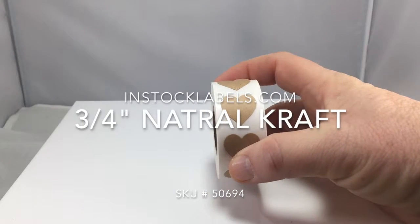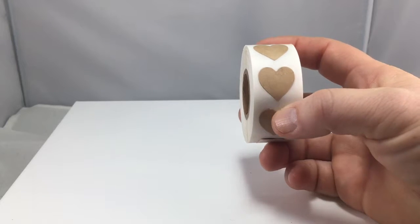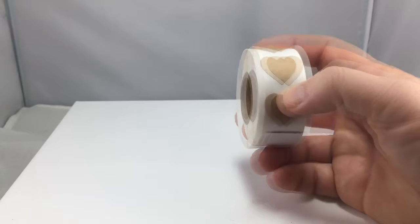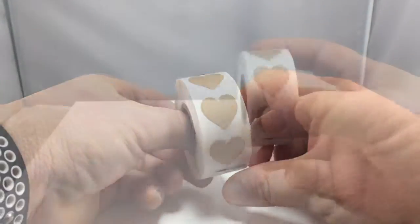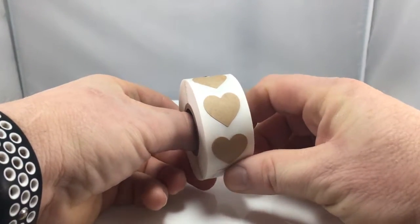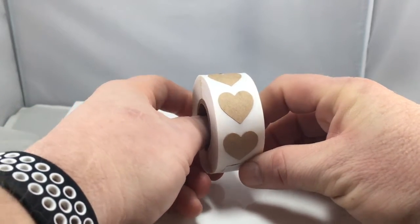Here's our three-quarter inch natural craft stickers. These have a standard permanent adhesive on the back, are eco-friendly, and you can write on them with a Sharpie, pencil, or pen. These are used mostly for crafting, cards, thank-you cards, and scrapbooking.